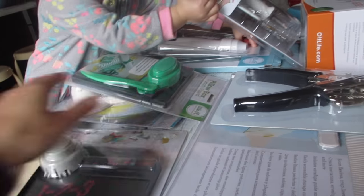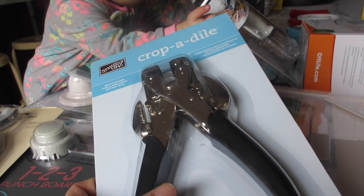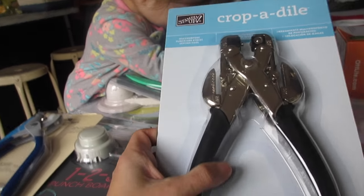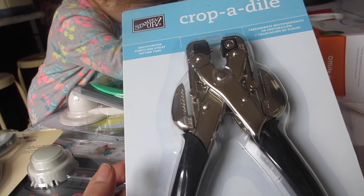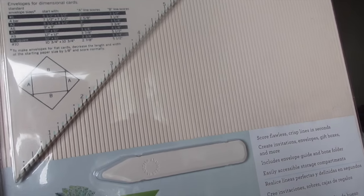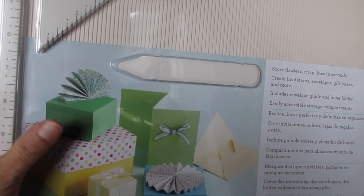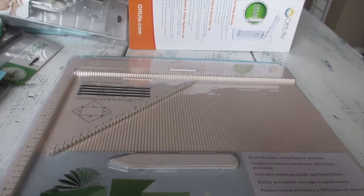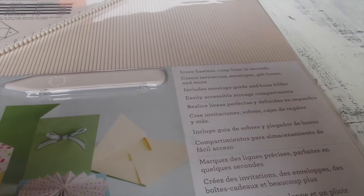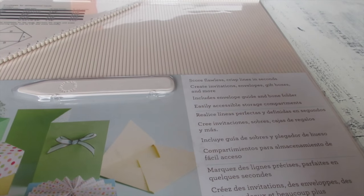Next is the Crop-a-Dial by Stampin' Up — a multi-purpose punch and eyelet setting tool. I'm not sure how much I paid for it, but it was a while back. And this is a Martha Stewart Crafts scoring board — it's also used to make boxes, cards, and envelopes. It scores flawless, crisp lines in seconds for creative invitations, envelope gift boxes, and more.